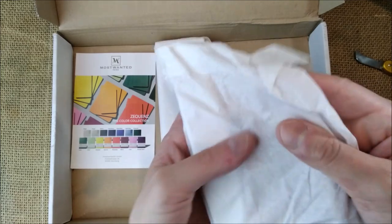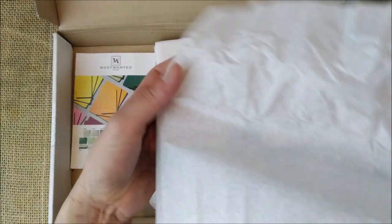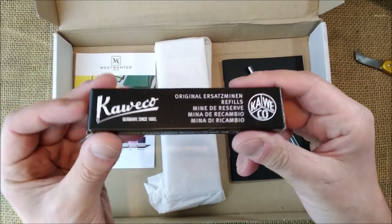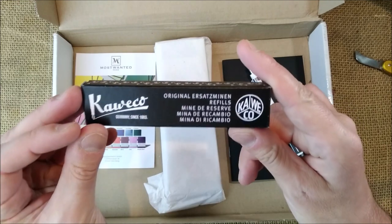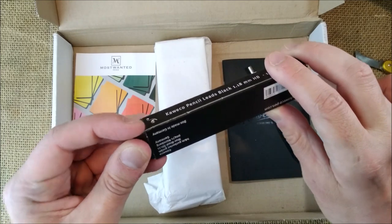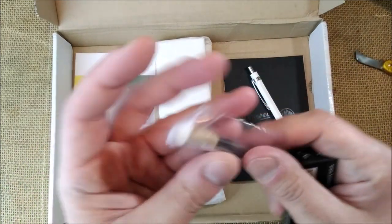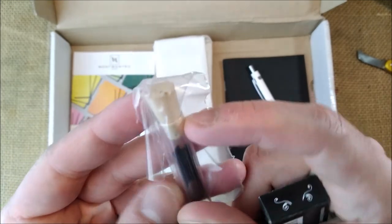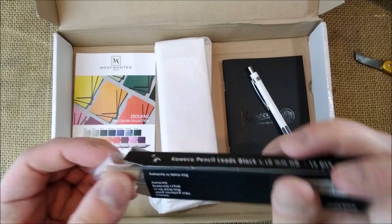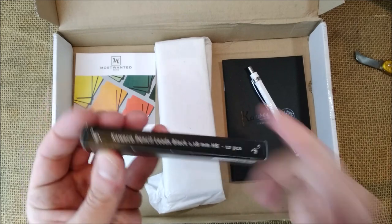I also bought refills. These refills are for specific pencils — 1.18 millimeters. They come inside a glass vial with a cork stopper. These are useful for the vintage Kaweco Sport pencils.